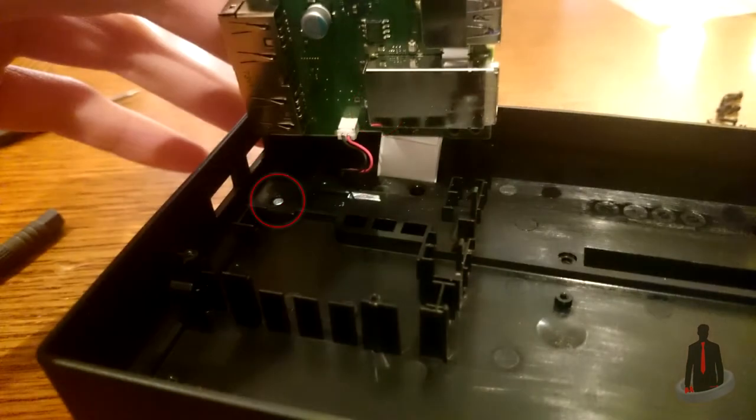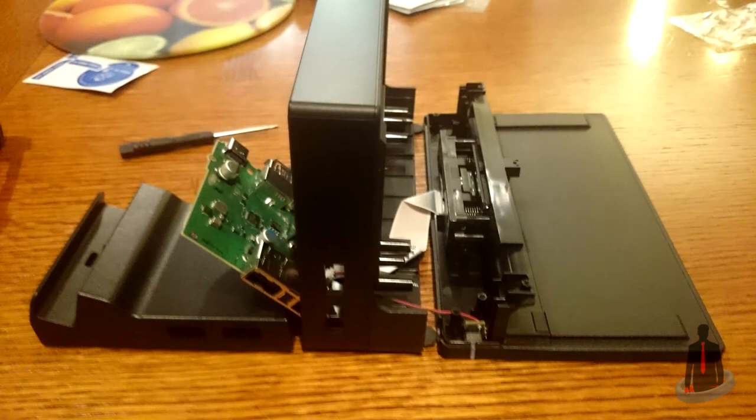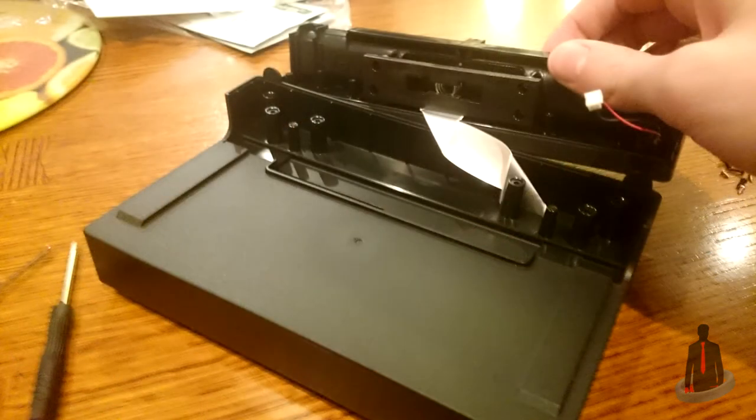Go ahead and gently lift the circuit board up from the rest of the dock. Underneath it, you can see another screw, and there are some additional screws hidden in holes right below it. Once you remove them, rest your dock vertically — it's going to be easier to work on in this position, since we still have the ribbon cable that leads to the Type-C plug-in and also the small LED light that glows in the front of the dock.